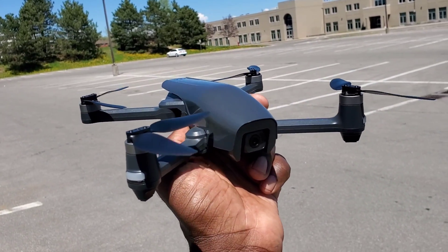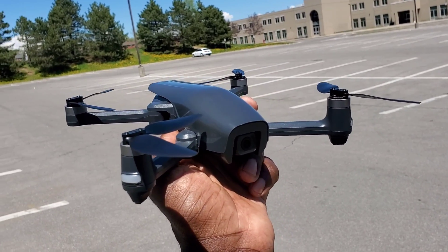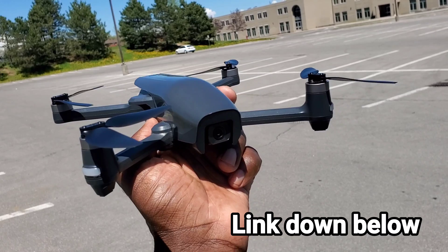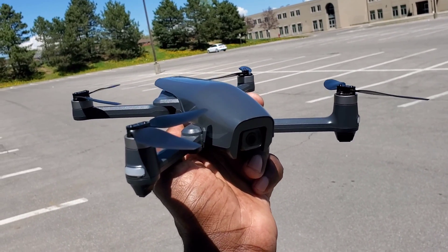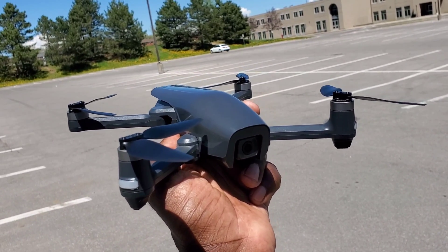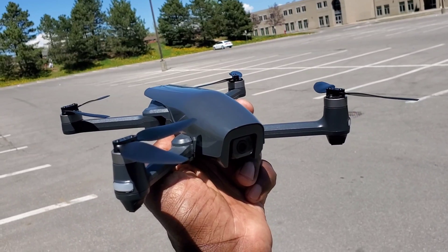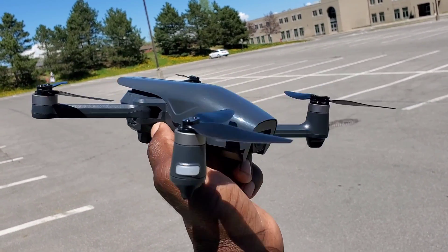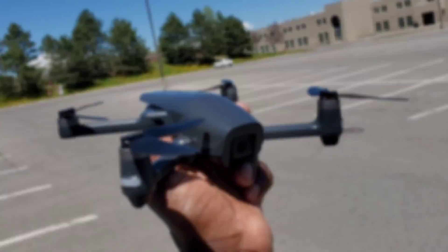What's up guys? I'm here with the Holystone HS710 Foldable Brushless 4K GPS Drone. I'm going to do a range test. The manufacturer claims that the Wi-Fi distance is 300 meters and the max remote distance is 600. So let's test it out, see how far it goes.